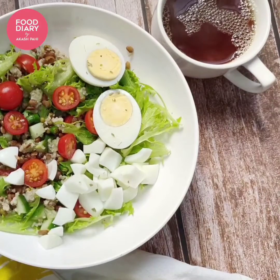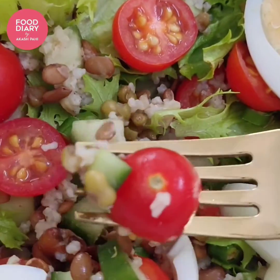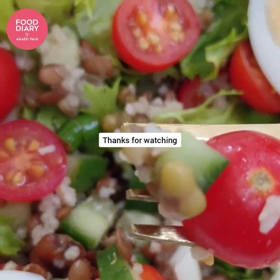Hope you like this recipe and will try it at home. Don't forget to like, comment, and share the recipe with your friends. See you soon with a new recipe. Till then, bye bye and lots of love!